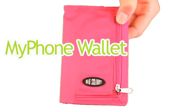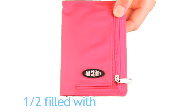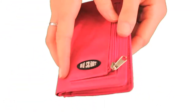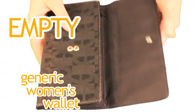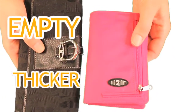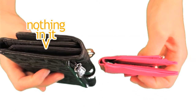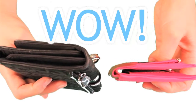Our My Phone Wallet is available in nylon microfiber. Here's our My Phone Wallet, half filled with 10 plastic cards in it. Now compare it to an empty generic woman's wallet. The generic model is much thicker than our My Phone Wallet and has nothing in it. Our wallets are 50 to 75% thinner than typical wallets.